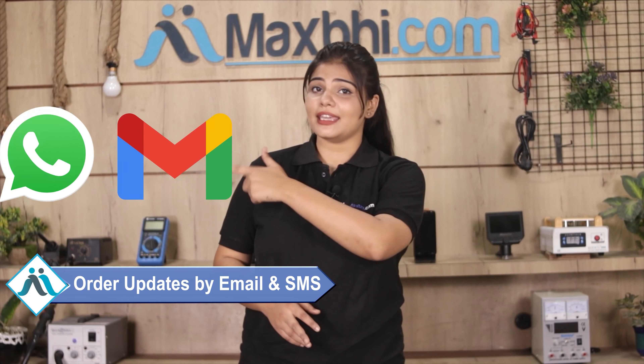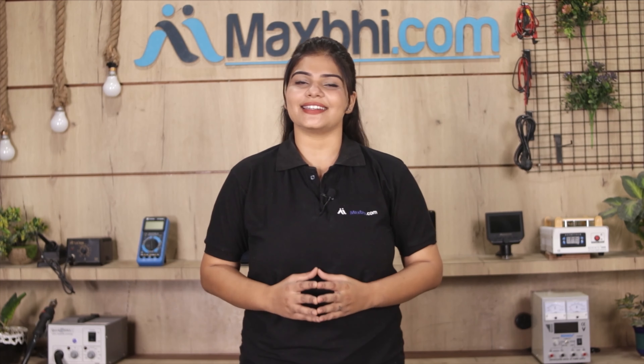And yes, shipping is free, so you just have to pay for the product and nothing else. All order updates and tracking details will be sent regularly to your email and phone, so you can always check your order status.